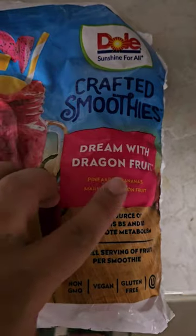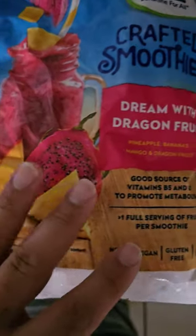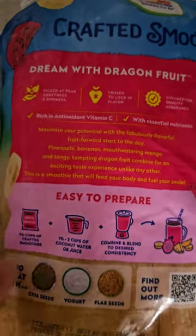Alright everybody, we're gonna try this Crafty Smoothies dragon fruit blend that we found at Walmart for eleven dollars and some change — five servings per bag. I just got out of the gym and I want to make this, and it's about 12:30 at night, so let's follow the instructions and whip it up.